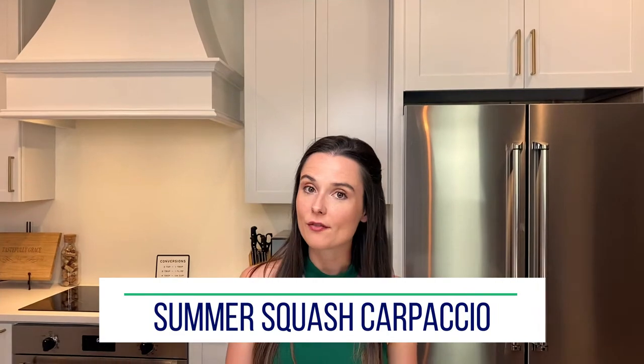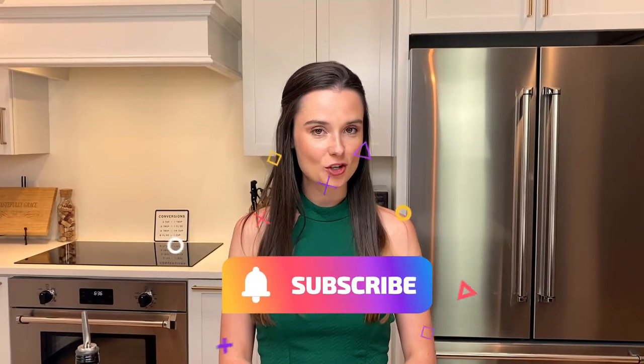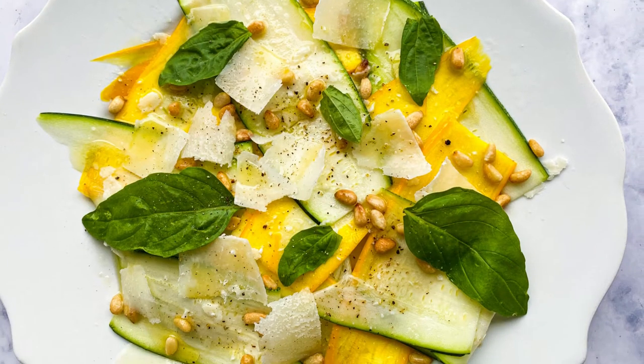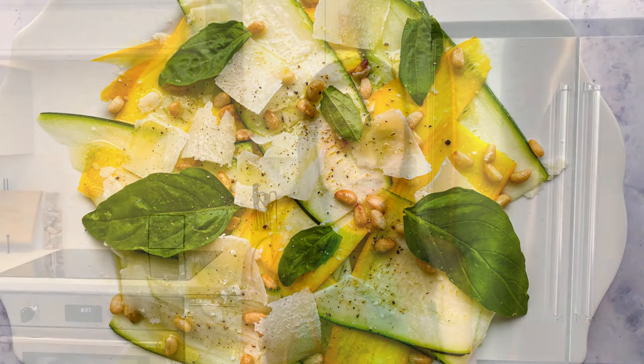You probably think of fish or beef when you think of carpaccio, but today I'm shaking it up and showing you how to make summer squash carpaccio topped with toasted pine nuts, basil, and shavings of Parmigiano-Reggiano along with a little bit of lemon and olive oil. Really simple, really easy, clean and bright and summery and amazing. Let's get started.